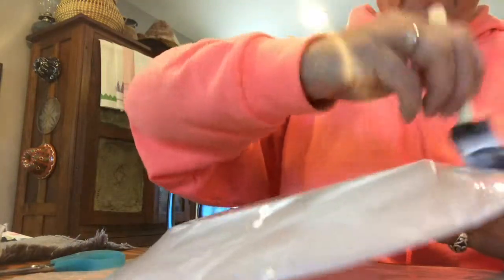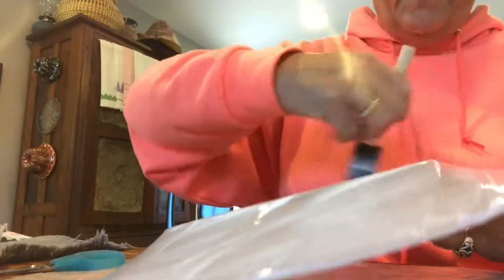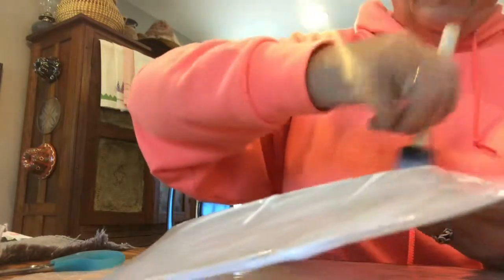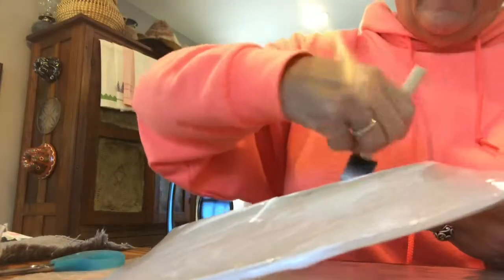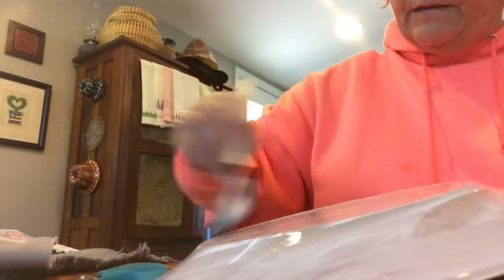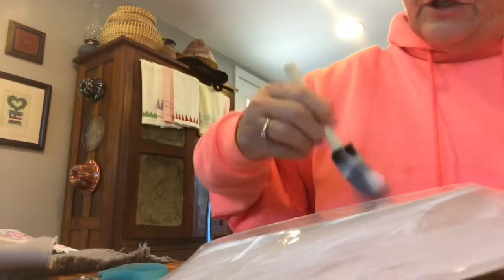We're not eating on these — this is just decoration for the table or a place setting. The fabric is on the back side of the plate, not the front, so that makes it okay to just use regular matte Mod Podge. It doesn't have to be dishwasher safe. I think the dishwasher safe is a little bit more expensive.